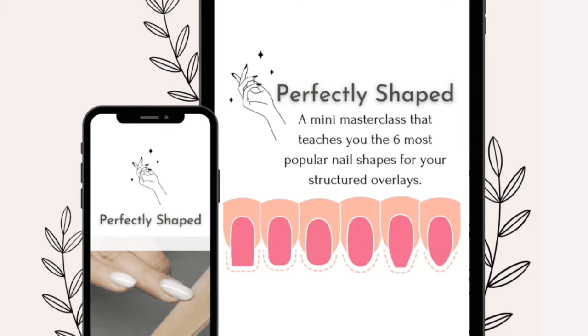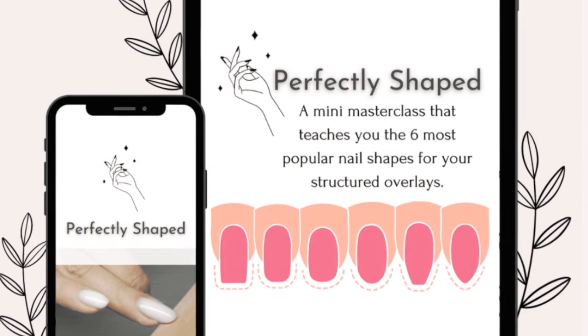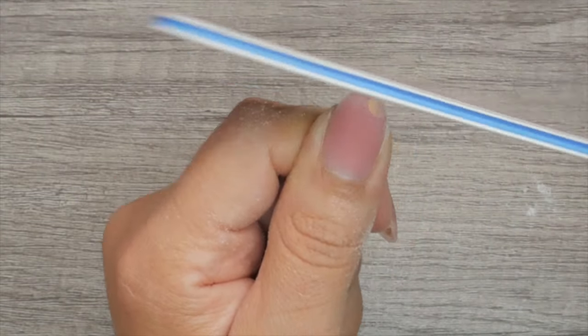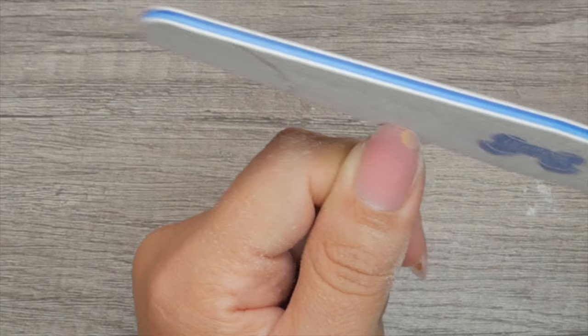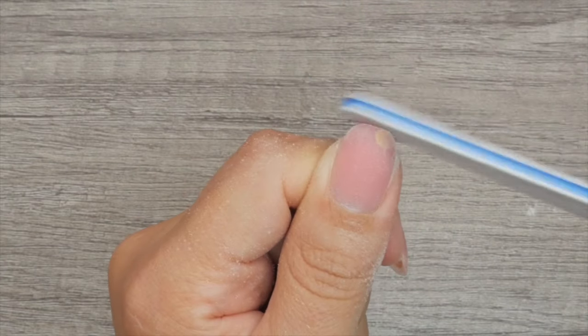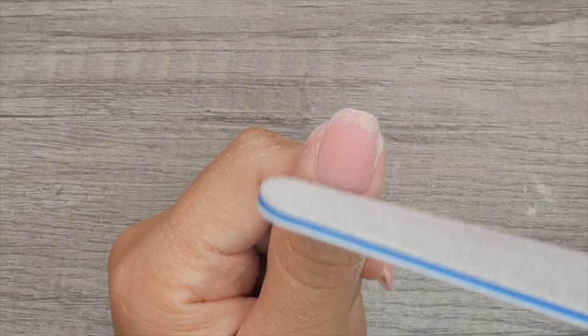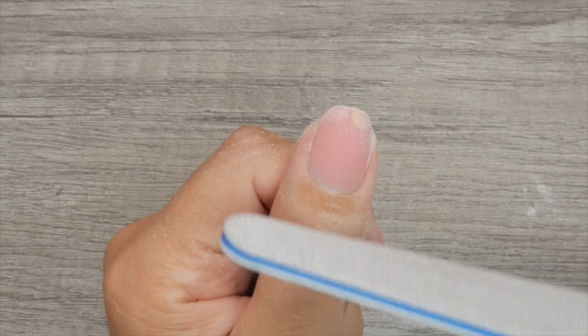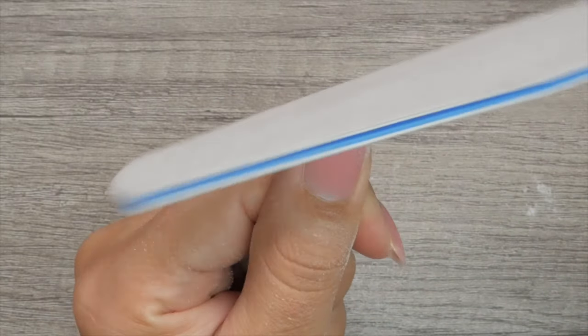If you want to learn how to shape other very popular shapes, I created a mini course for you — check it out with the link in the description box below. Back to the video. So I want to go ahead and just straighten it out a little bit. You're kind of squaring it off at this point, just a little bit, with a little bit of angle on my board file. Once it's nice and even, this sidewall looks even to this sidewall of the free edge — nice and straight and parallel with my cuticle area. Now it's time to soften so that we can round off the nails.